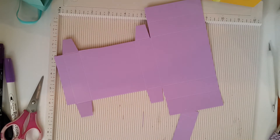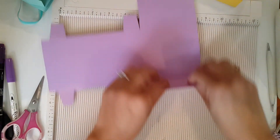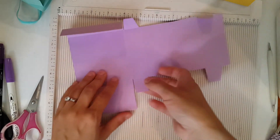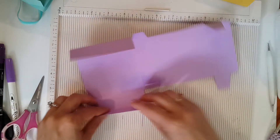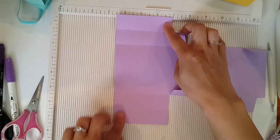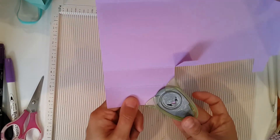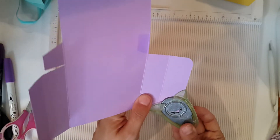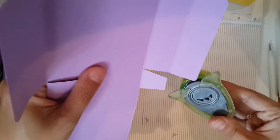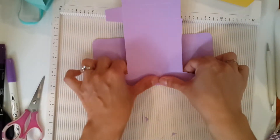Remove all the scraps. I scored here, so I'm going to fold it in. You can use your bone folder. On these two corner flaps that you're going to use for the bottom and top — these are going to be the lid or the bottom — take your corner rounder and trim off all the corners. Then do all your scoring and fold all your score lines.